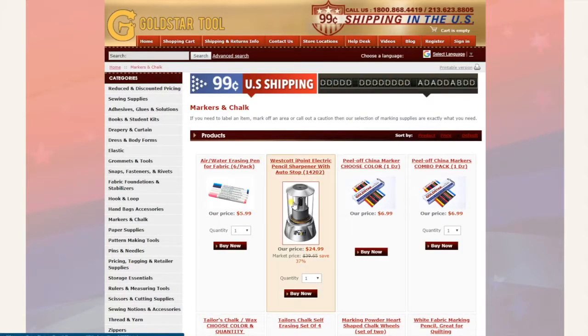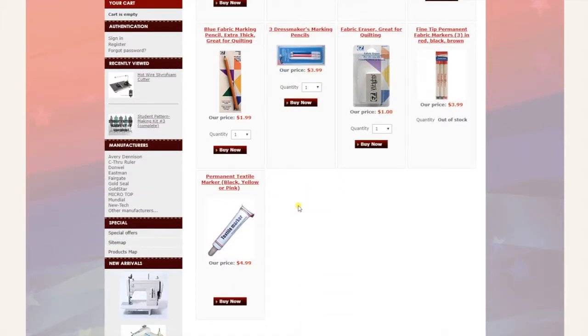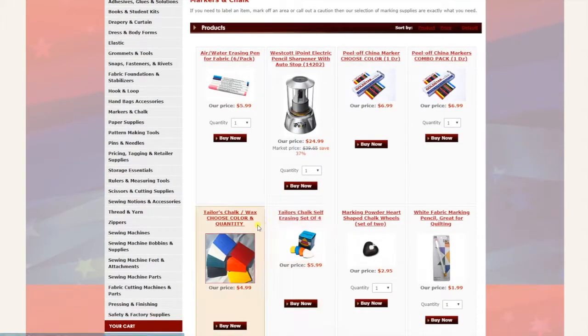Next is markers and chalk — all right here, all different types of markers and chalk, including textile markers, permanent markers, tailor chalks, powder chalk, and chalk sharpeners.